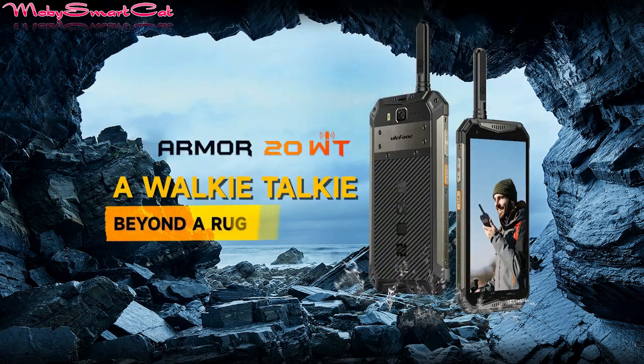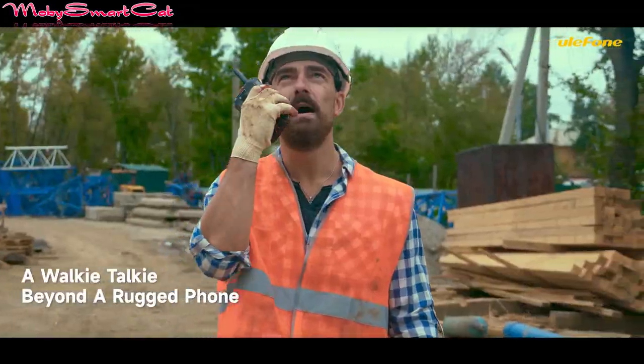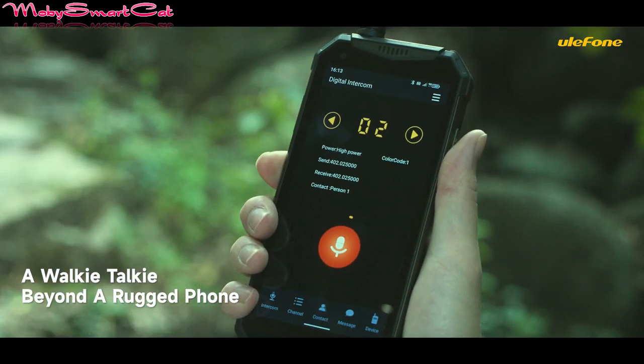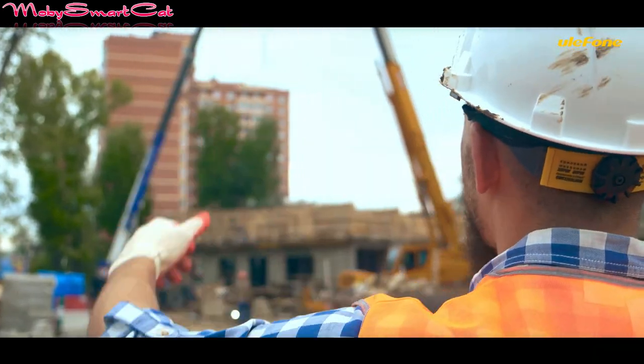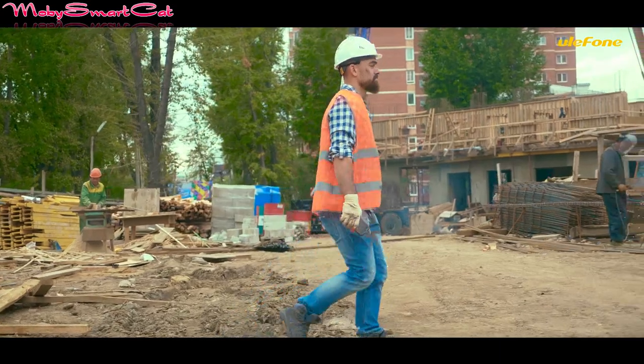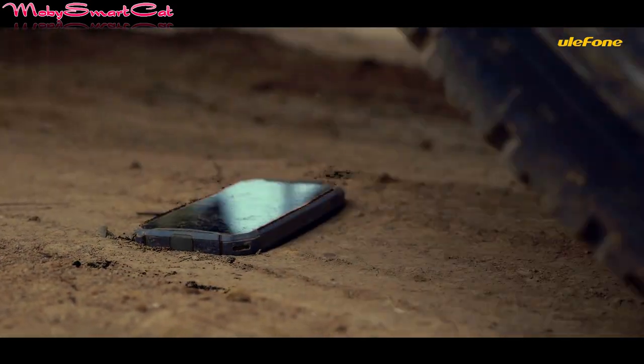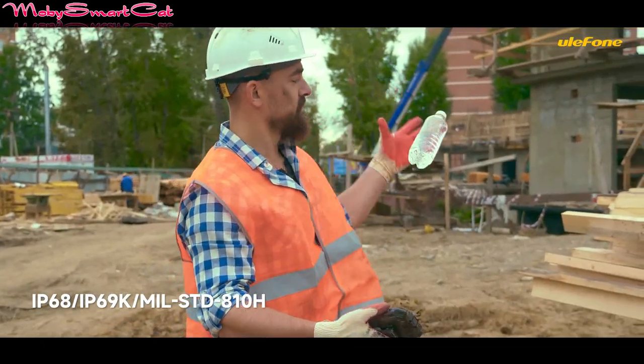In today's video, a new robust phone from Ulefone has just arrived for sale. The walkie-talkie feature is a highlight of the Armor 20WT. As an integration of conventional walkie-talkie and rugged phone, the Armor 20WT offers real-time communication via push-to-talk with one button between two or more sides at the same time.